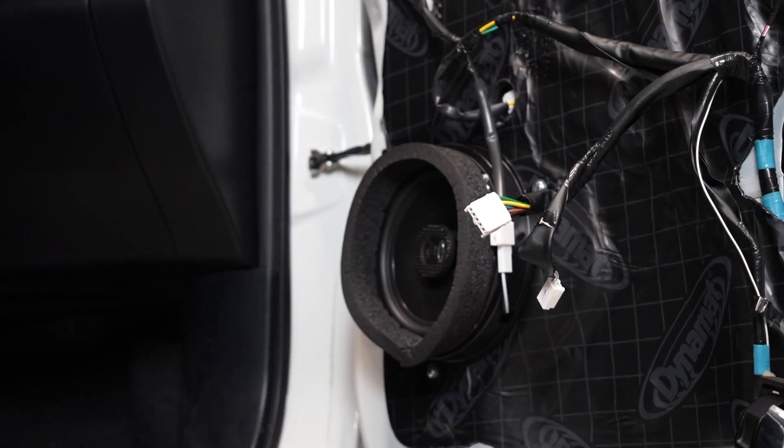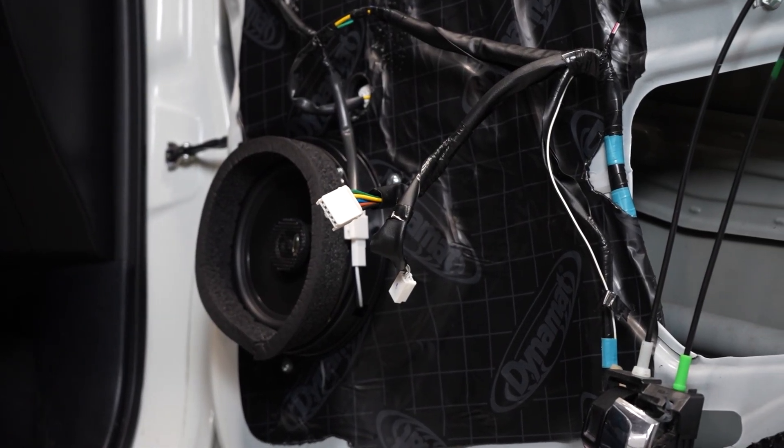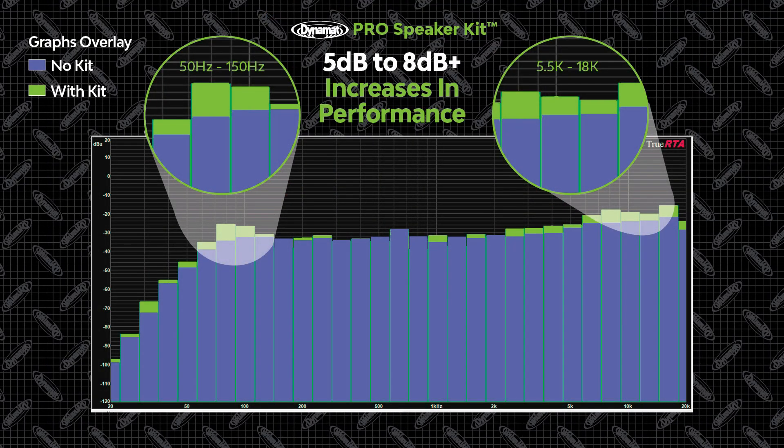Now let's see how an application of the new DynaMat Pro Speaker Kit changed and improved the performance of this sound system. The graph shows the results from before in blue and the results after in green. We can see that the Pro Speaker Kit greatly improved the bass response up to several decibels in some frequencies. It also increased the mid-range response, helping your speaker project sound at its full complexity. After installing the Pro Speaker Kit, we observed a 5 to 8 decibel gain in the frequency response of the speaker, mainly at the bass and treble frequencies.